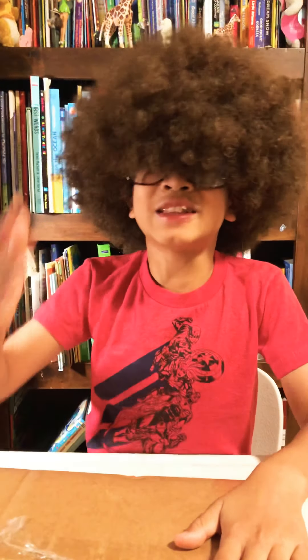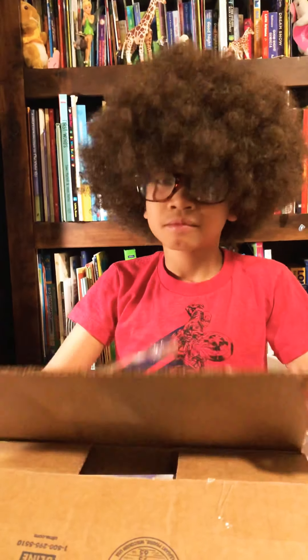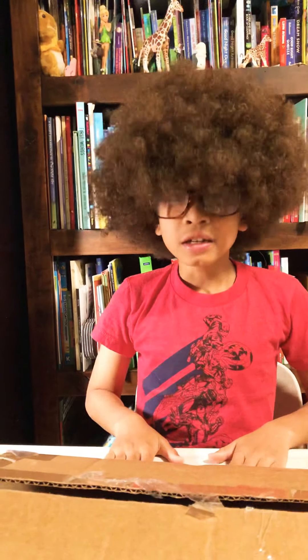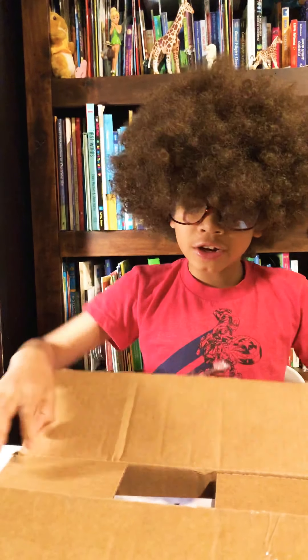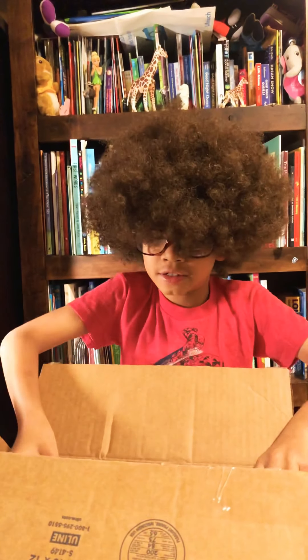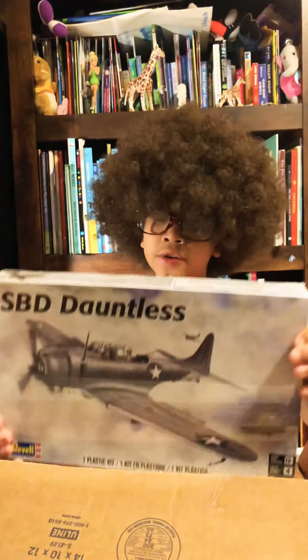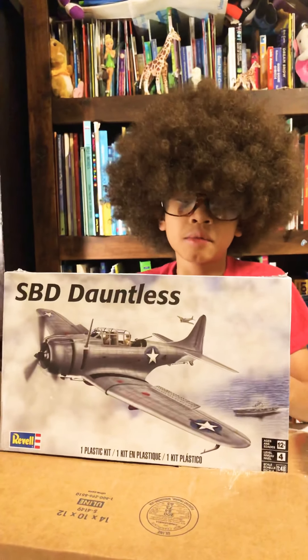Hi guys, welcome back to my channel. Today I got a package which is my birthday present, also a gift. It's kind of already open — I got off track. I got this for doing my jobs. It's a box inside a box. It's a World War II airplane. It looks like an Avenger, squadron unknown.